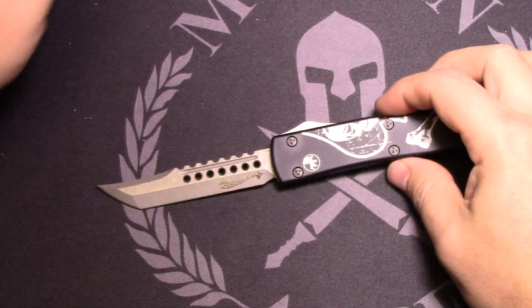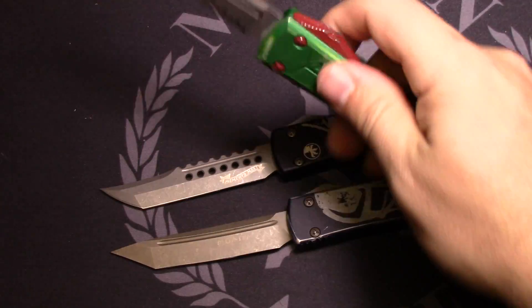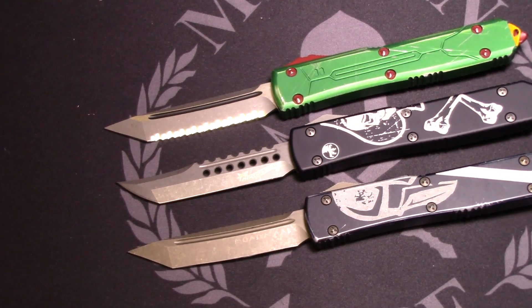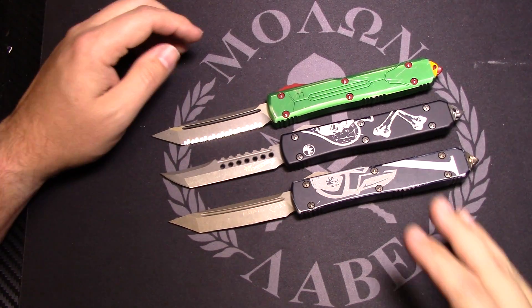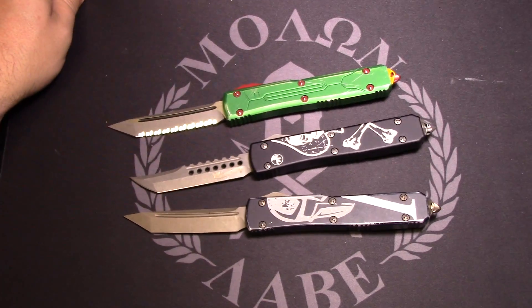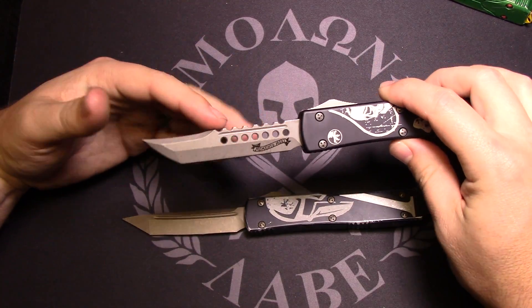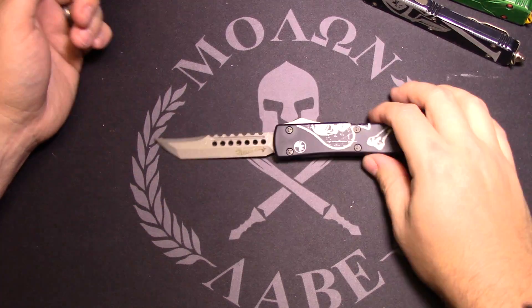Microtech's been killing it lately with these special editions, like the Spartans and the Star Wars — got the Bounty Hunter here. I love the Ultratech; it's a great out-the-front design. I can carry OTFs where I live, so I carry this one quite often. These two are pretty new. The Star Wars ones have been collectors for me — they haven't seen much use. I don't know that I've even carried this one yet, but I probably will.